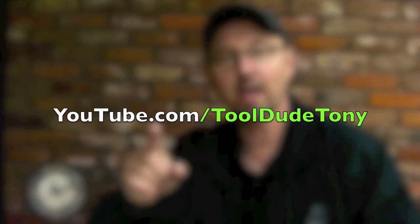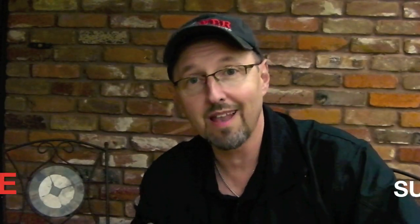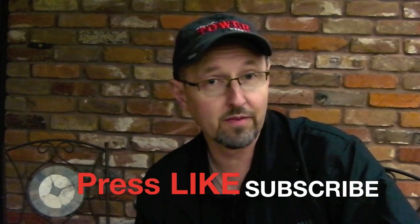And that's how you replace your electrical outlets. If you like this video, check out my YouTube channel — I've got a lot of other videos on how to fix other stuff. My channel is called YouTube.com/ToolDudeTony. Press the like button, and if you want to know when I publish other videos, press the subscribe button. Thank you for watching this episode — this is Tool Dude Tony for How to Fix Shit 101, signing off. I'm out of here.